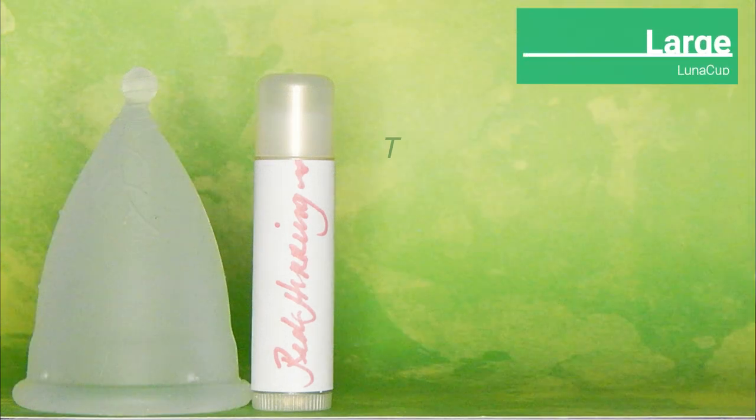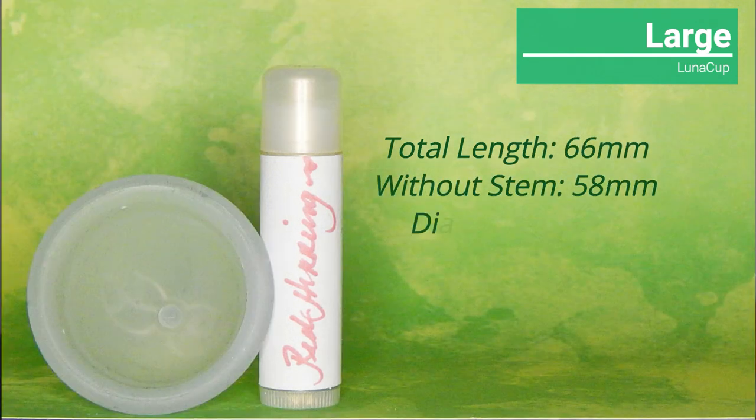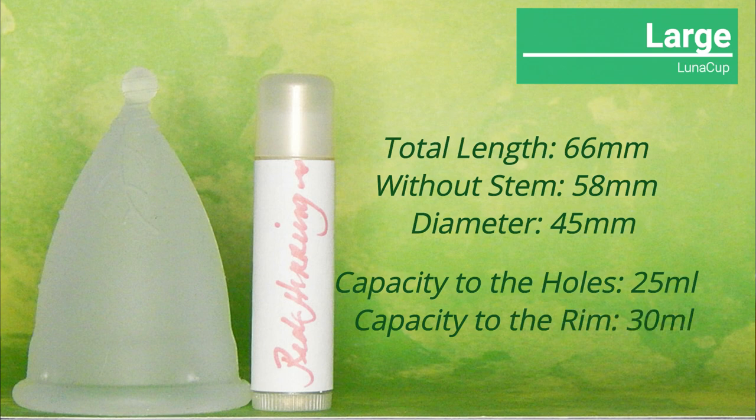The large Luna Cup is also 66 millimeters with the stem and 58 millimeters without the stem. It has a 45 millimeter diameter and holds 25 milliliters to the holes and 30 milliliters to the top of the rim.